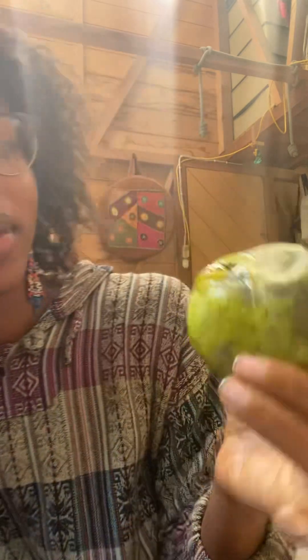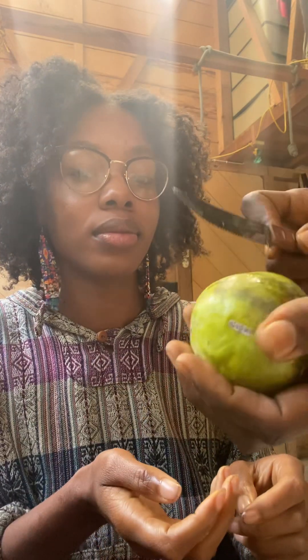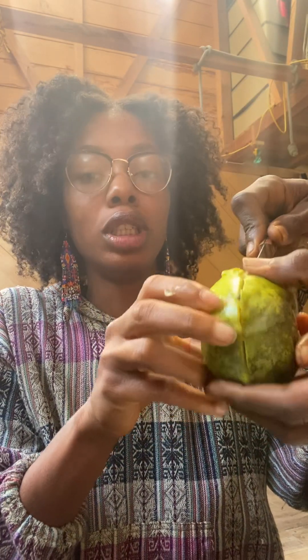We're gonna get a knife for this and cut it this way to see the geometry in it. Okay, I gotta be gentle — it's really juicy.